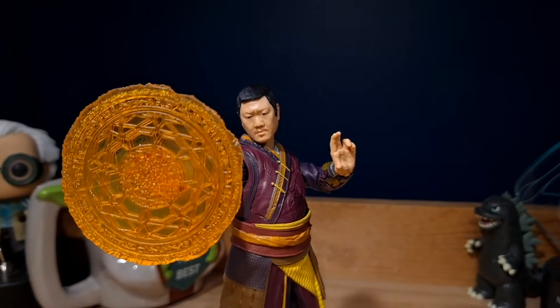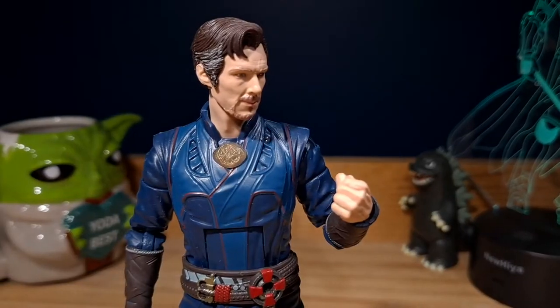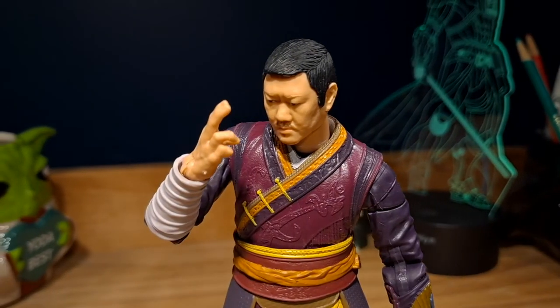Overall, the figures look fantastic, but unfortunately I do wish there was some more articulation in the legs. But overall, these are definitely fantastic figures.